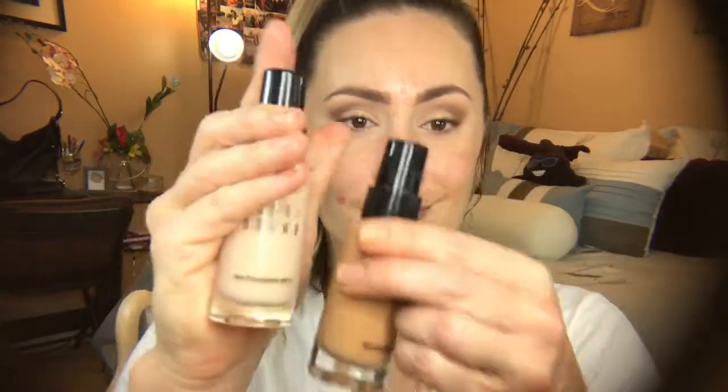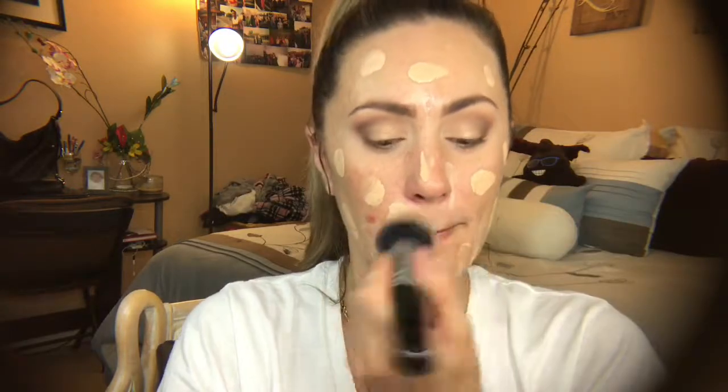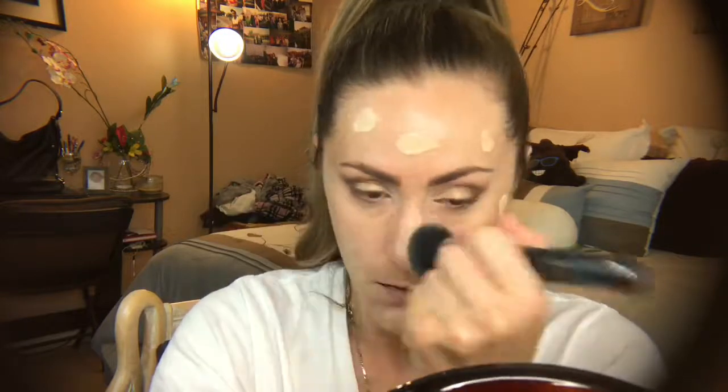Now I'm using my Bobbi Brown vitamin enriched face base — I love this primer, you've seen me use this a million times. I always try to pat my primer in as opposed to rub. Now I'm using my Bobbi Brown skin foundation mixing together porcelain and honey number five, blending it in with my Zoeva 104 buffer brush. I love this foundation especially for summer because it is very lightweight.